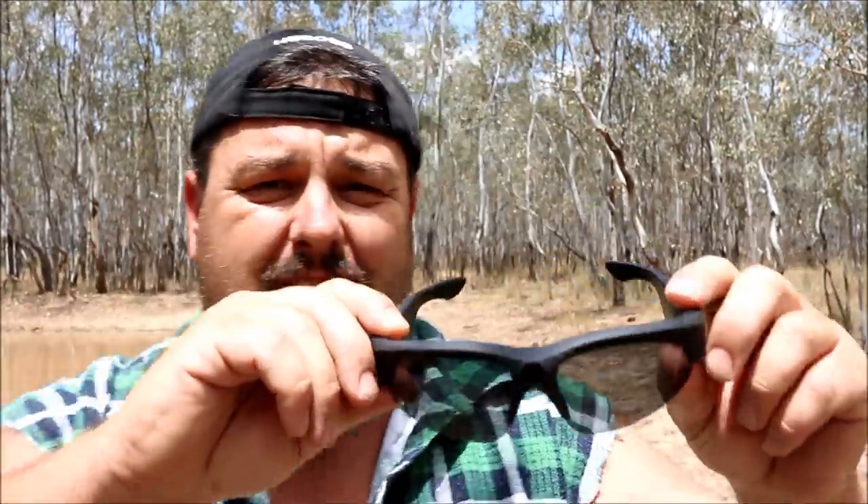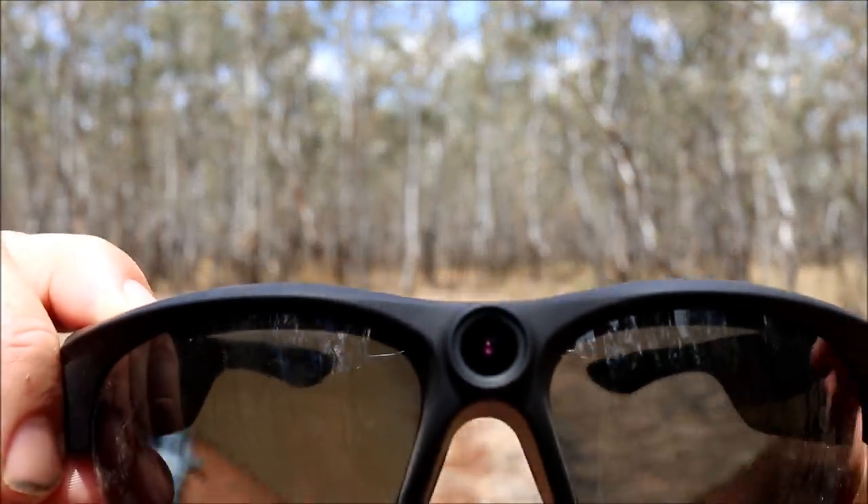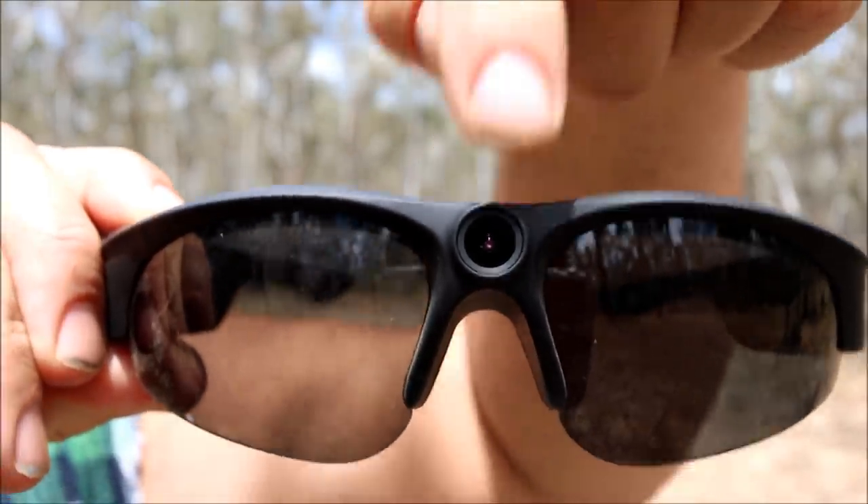Most of the filming will be done with these - my HD VCS video camera sunglasses. You can actually see the video camera right there in the middle, that's the bit that films. That's why quite often in some of my videos things seem a little shaky, because I'm looking around and I'm not a tripod. The upside is it's very convenient - it gives me much more time to focus on the job that I'm doing, which is fishing or yabbing, and then I can record it and share it with you guys.